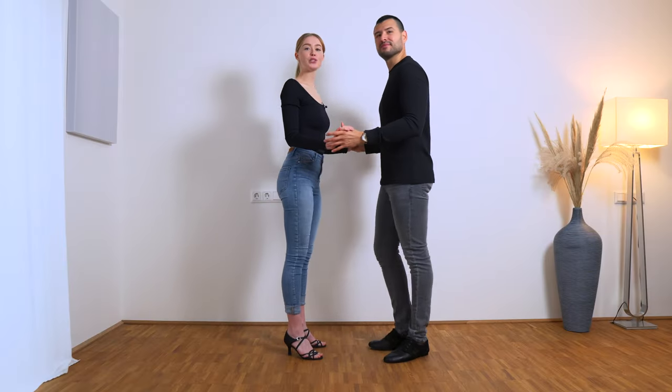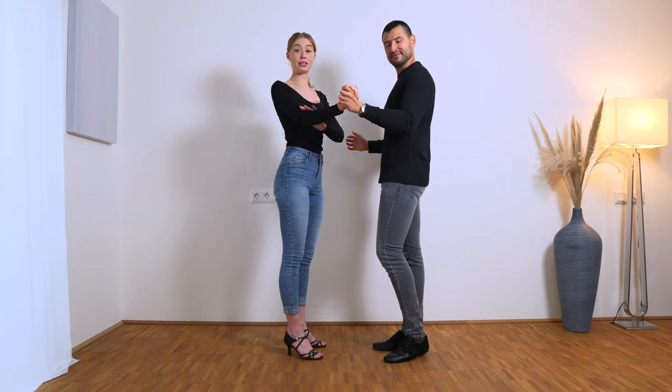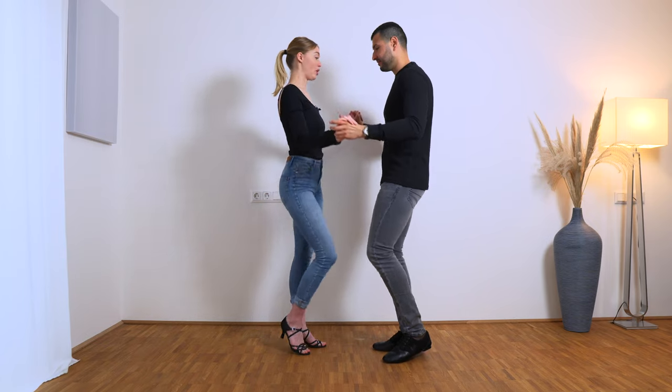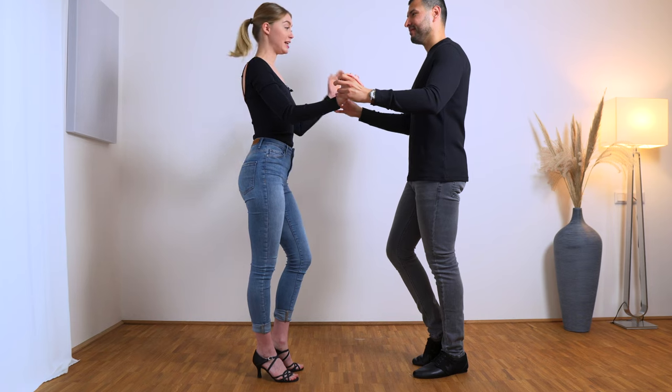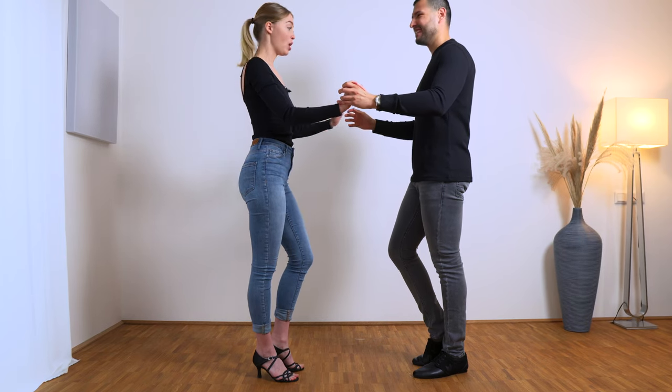For this movement we start with half a basic. It's very important that you have this hand position, because it means that you have tension from here to here. We go one, two, three, four — on four the leader creates a little bit more space between us, because we will need it.